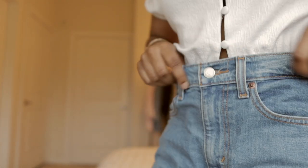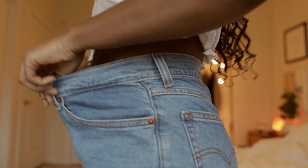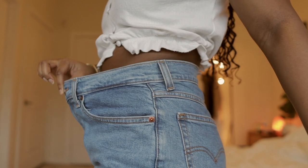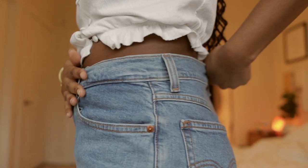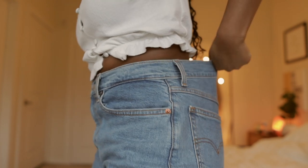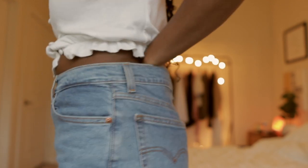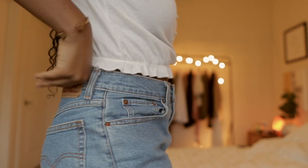Hi guys, welcome to my channel. In this video I'm going to show you how to downsize the waist of your jeans without any cutting, any sewing, or any elastic. I'm currently wearing the jeans that I want to downsize right now. As you can see they are pretty oversized for me — I typically wear a size six. I ordered these Levi's mom fit jeans in a size 28 and they are way too big for me. I can literally fit two of my hands back there. I could have ordered a size 27.